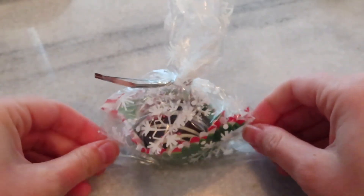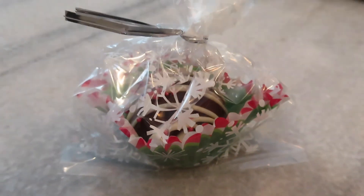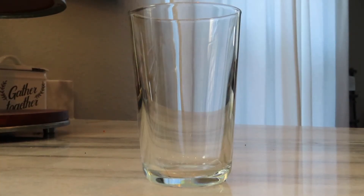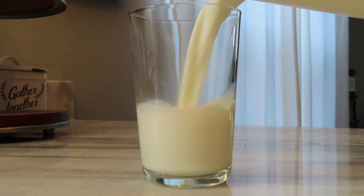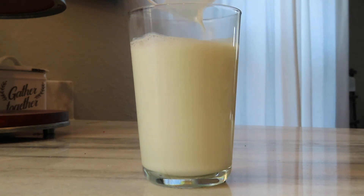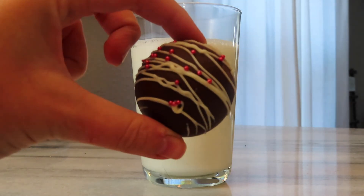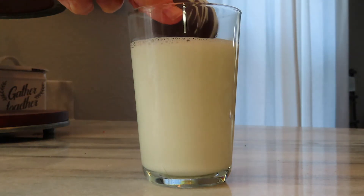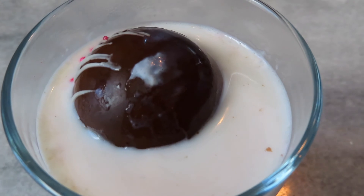And there is your complete hot chocolate bomb, ready for Polar Express Day at school or for gifting however you may choose. To show you the full effect, here is some hot milk and I'm just going to put the hot chocolate bomb inside it. For the classroom, I'll be taking my crock pot and putting a gallon or two of milk in it and heating it up that way — a little hack if you're a teacher like me.